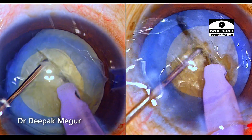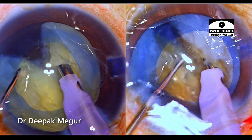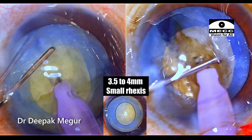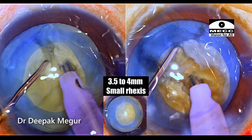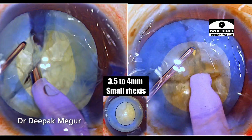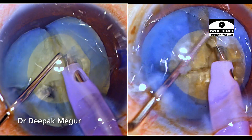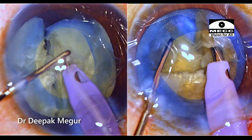If we are forced to perform phacoemulsification in a rhexis which is smaller, what are the precautions which we need to take in these situations? Let me discuss this issue in this video. I'll be demonstrating these situations in two different cases. Let me begin by starting with the first case.